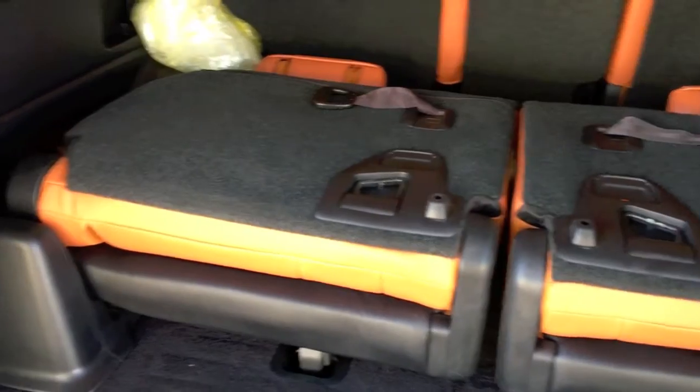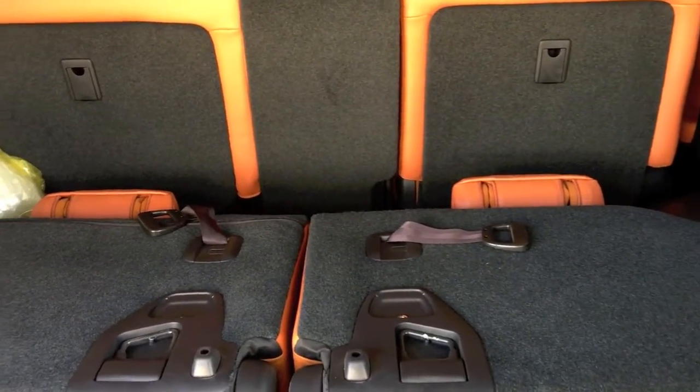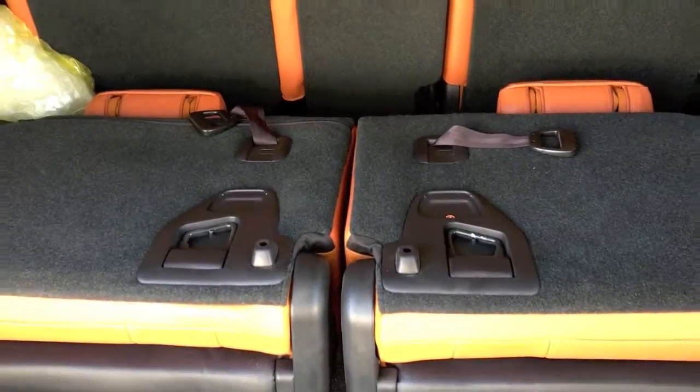To raise the third row seat back up you need to pull it up yourself manually — just pull up like this.